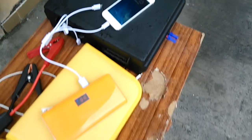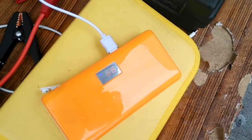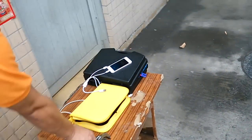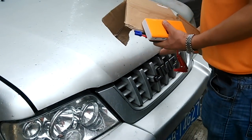The jump starter is still charging a mobile phone and we can see the power remaining is about 99%. And now my colleague Jack will demonstrate the entire process to start this diesel engine.